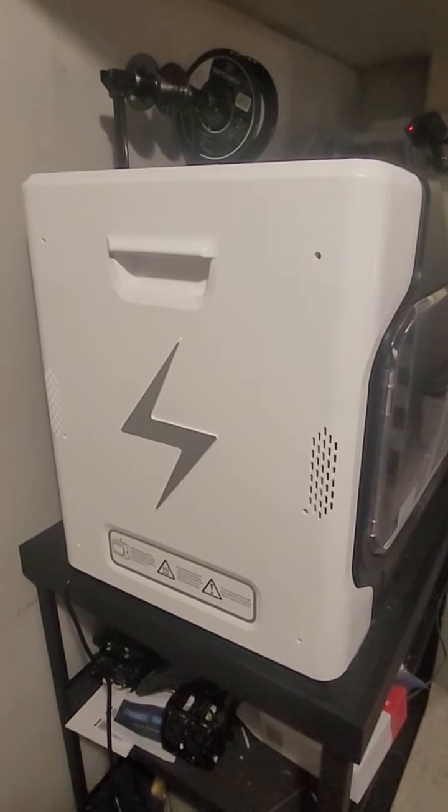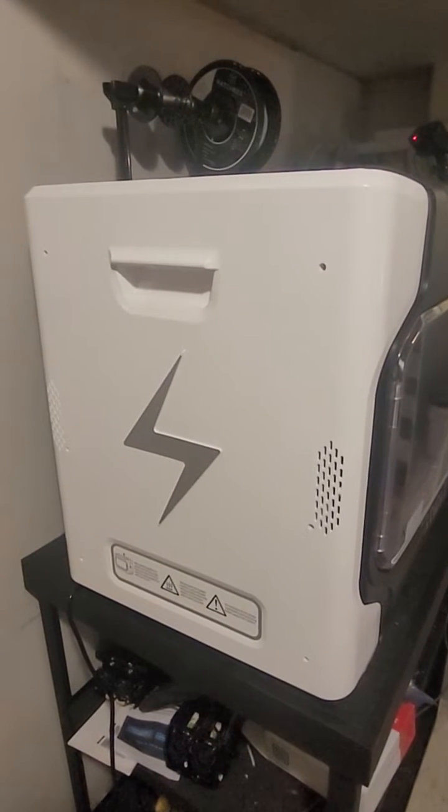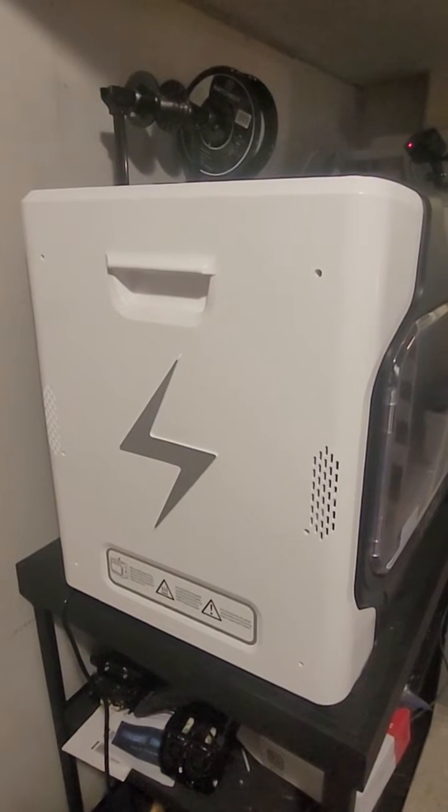If you just got a KDI Fast Printer, you're going to want to know this: how to lubricate the z-axis. You should do it every couple months if you're using your printer often, and it's not that difficult.